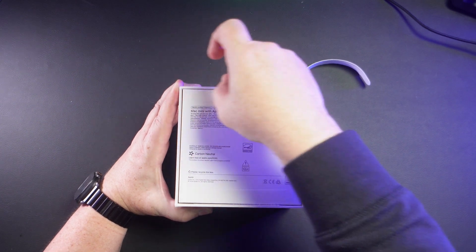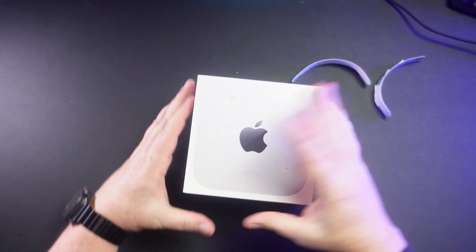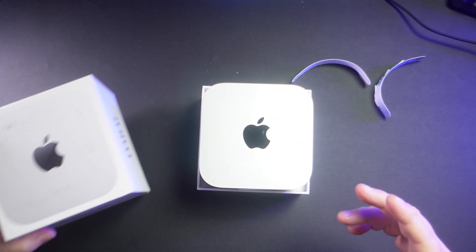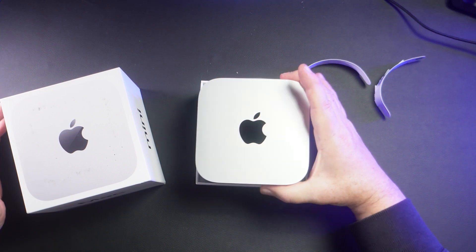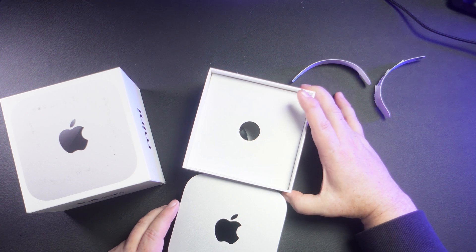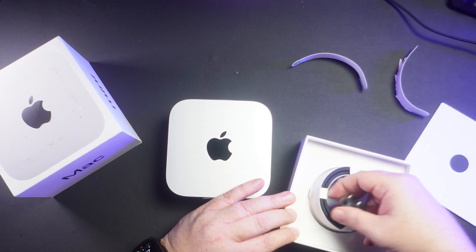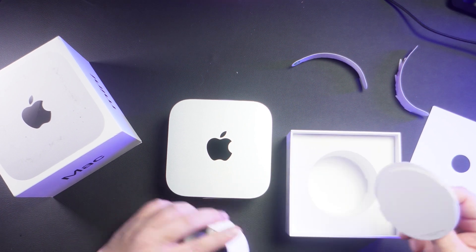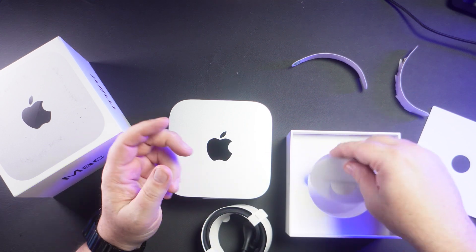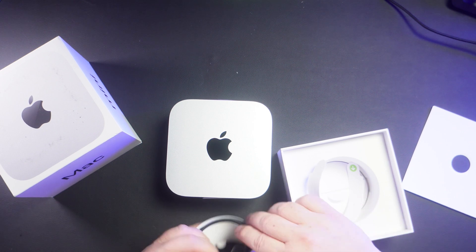One tab. Two tab. And there it is — and it is like half, not even half the size of the box. We get that in the box, we get this in the box, we get some materials and information in the box, and that is all that's in the box.